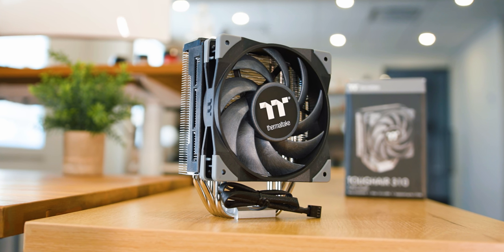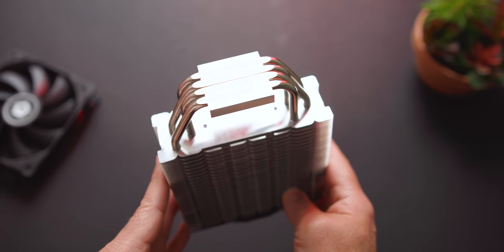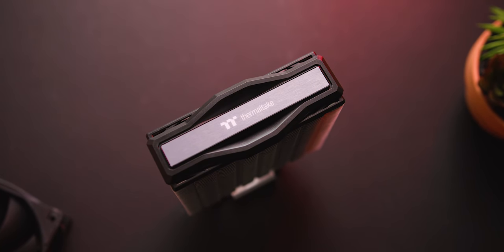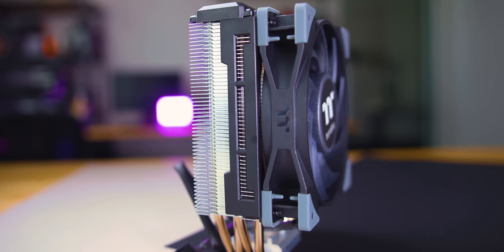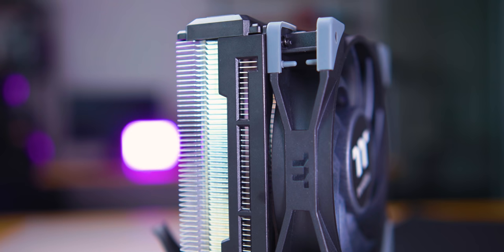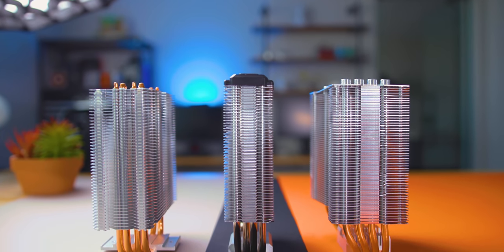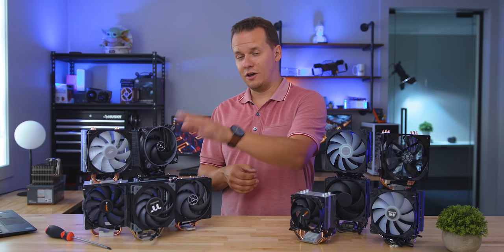The last cooler I wanted to talk about is also the newest here — the Tough Air 310, which was just released a few weeks ago. With this, Thermaltake is really hoping to go head to head against popular coolers like the Freezer 34 eSports, the Gammax, and the Hyper 212 Black Edition. They're bringing a really interesting design with a clean looking top plate and a simple black and gray aesthetic. The Tough Air 310 also has the easiest way to mount a fan, with a pair of plastic clips that get screwed into place rather than metal brackets. Its fin array is notably slim — it feels like Thermaltake is betting on maximizing air movement rather than brute size.